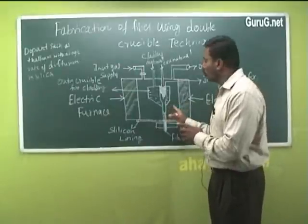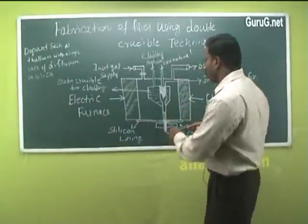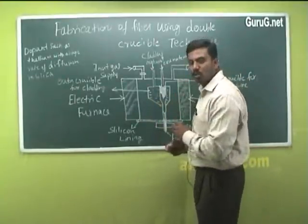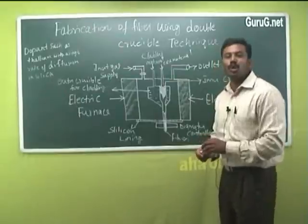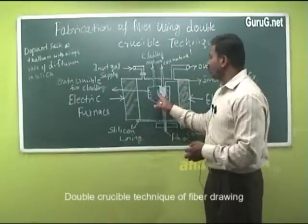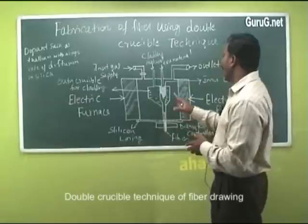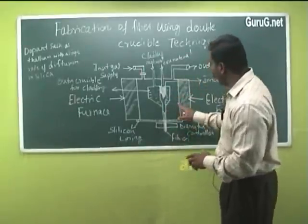The apparatus consists of two crucibles: an outer crucible and an inner crucible. The outer crucible contains the cladding material — highly purified powders of either glass or plastic. The inner crucible contains the core material.